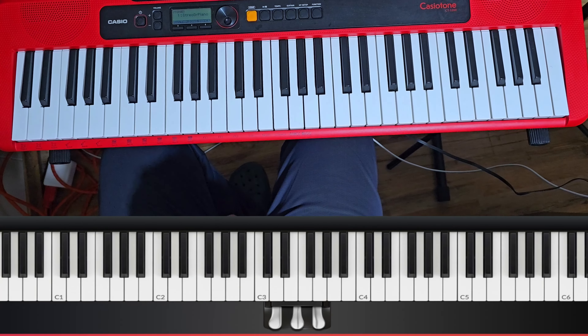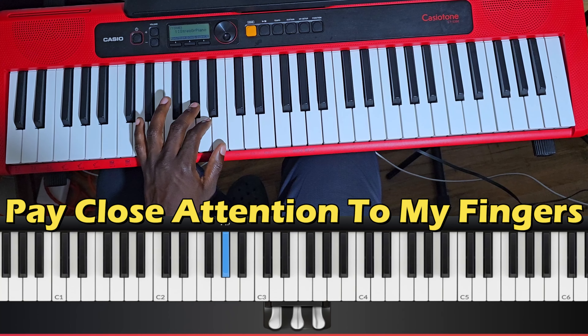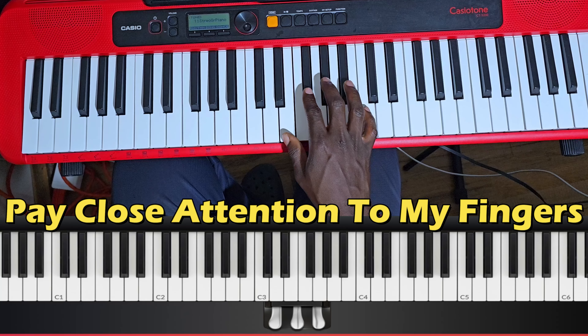Now the next scale in the circle of fifths is the E scale. I'm gonna do it with my left hand first, and then I'm gonna do it with my right hand.